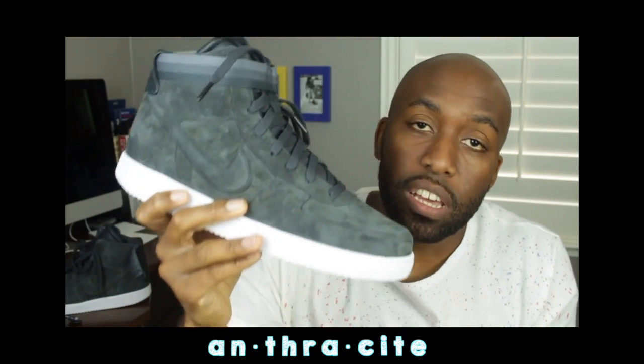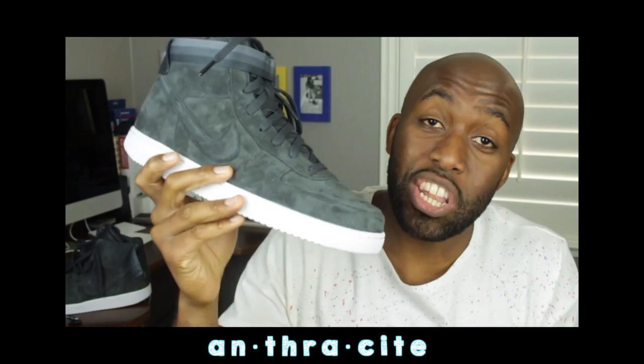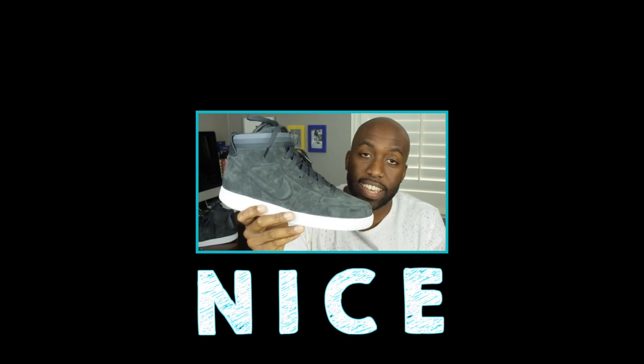With that being said, I hope that they restock these sneakers, because I want to get my hands on the sale pair that came out along with this Anthracite colorway. I wouldn't even stop myself from purchasing another Anthracite colorway just to keep on ice, because these sneakers, to me, are really, really, really nice.